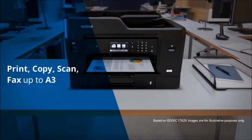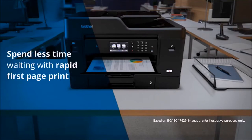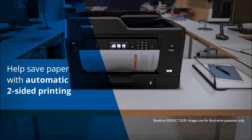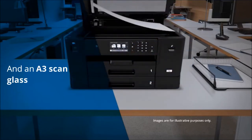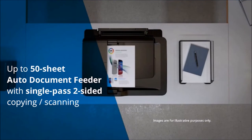Print, copy, scan and fax up to A3, and spend less time waiting for first printouts — approximately six seconds for black and white and 6.5 seconds for color documents. Help save paper with automatic two-sided printing and enjoy the convenience of an A3 scanning glass. The 50-sheet auto document feeder adds the ease of scanning both sides of the page in a single pass.